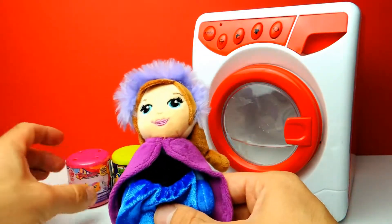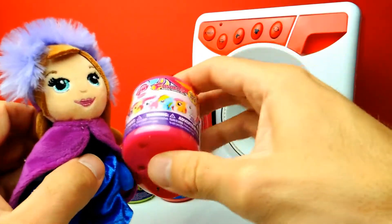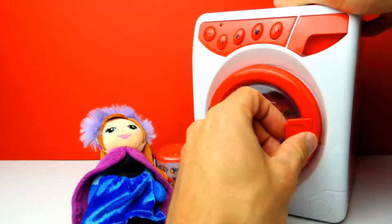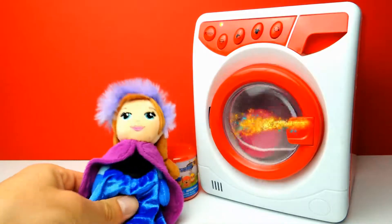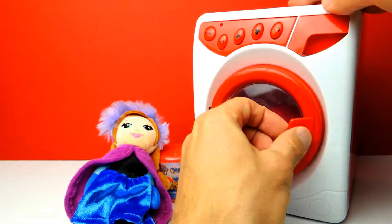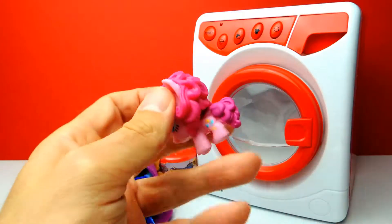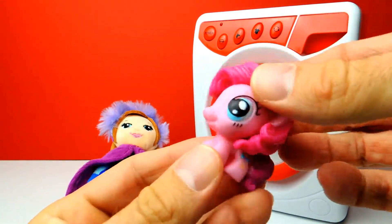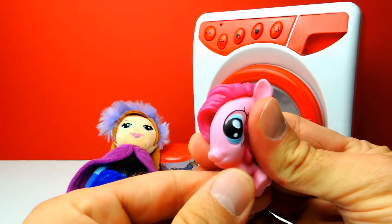We have more Mashems and Fashems. Next Fashem is this My Little Pony Fashem, and there should be a cute little pony inside. So let's put it into the washing machine again and hit the start button. It's spinning as you can see. Let's open the washing machine and here's our pony - it's Pinkie Pie! We got Pinkie Pie. Look at her, she is so awesome. You probably know her, she is very interesting. It's a very popular pony. Let's turn her around - very nice, very squishy and very, very interesting.